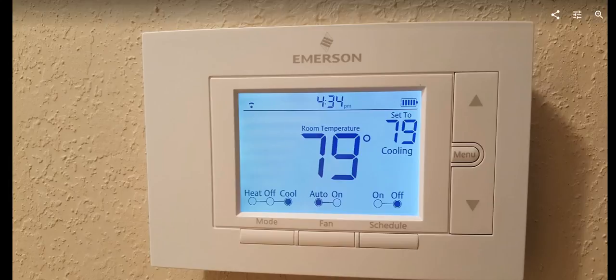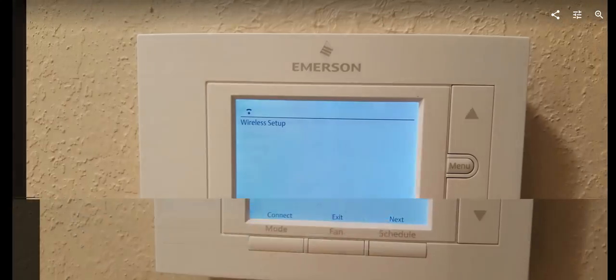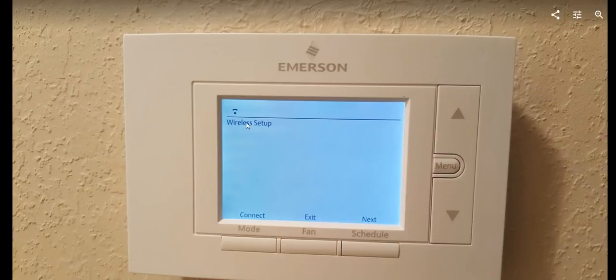The first option: press the Menu button, then you'll see the violet option — click on Connect. Wait for some time, maybe it already connects. Or after that press Exit, go back to the main menu, and after some time it reconnects. I've had situations where this really worked.